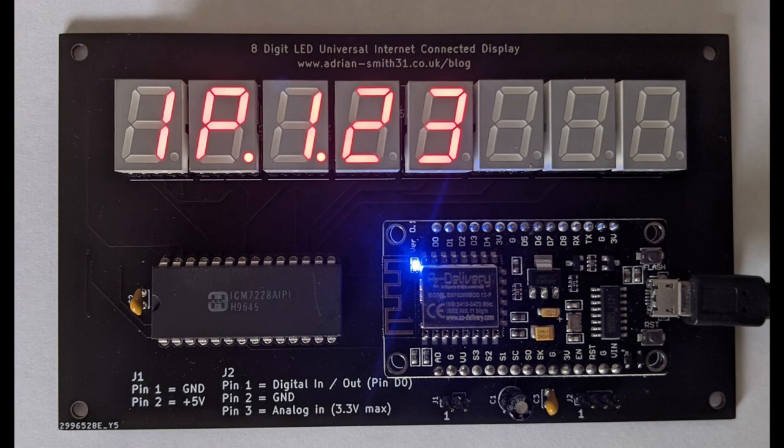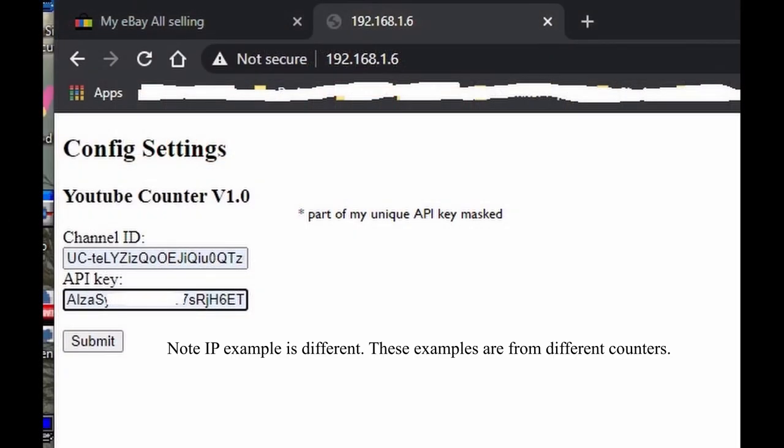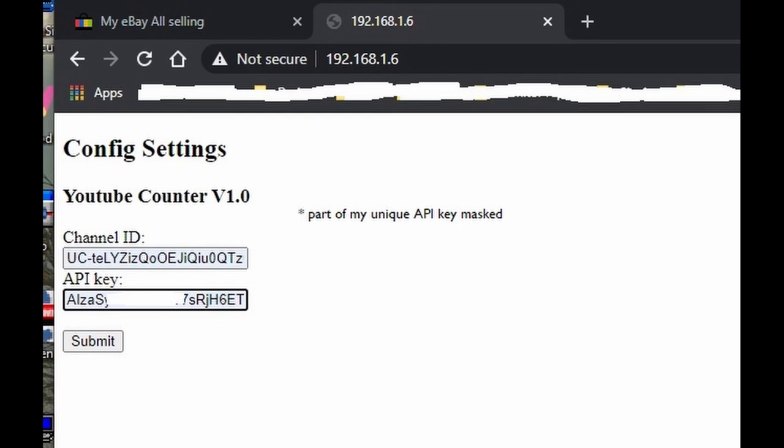If all goes well the device will reboot, and after a short time it will show 'IP' and then the last two octets of your IP address. So for example, if your network IP starts with 192.168, the IP address might be 192.168.1.23 — yours will obviously be different. Once you've done that, navigate to that full IP address in your favourite web browser and this will bring up the configuration page.